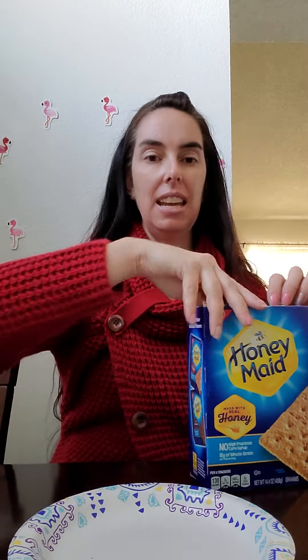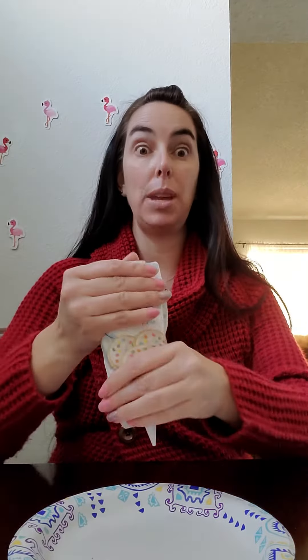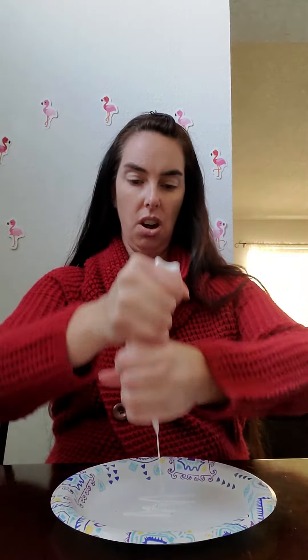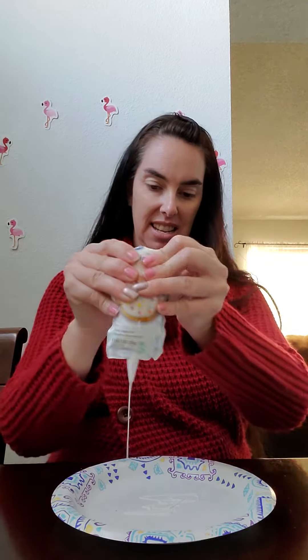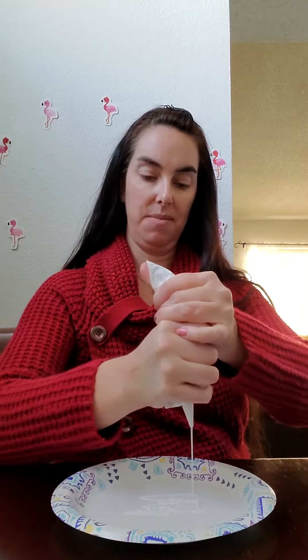Alright, to begin, we need to make a bear cave. So we are going to put some frosting down so that we can use it as glue. That's what we're going to do — just spread some frosting all over the plate. Of course, frosting is always really good for some glue. It's a little cold, so it's having a hard time coming out.